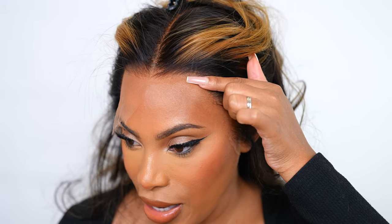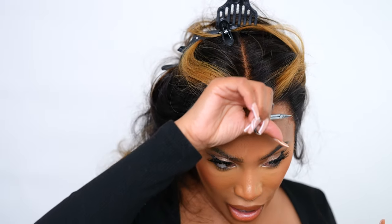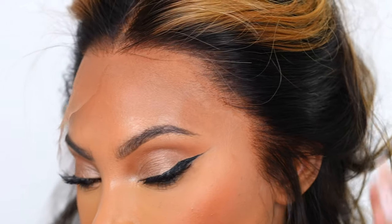Now the lace is cut and there's still a little bit of lace left — and I'm fine with that. Once I glue it down it's going to be melted and I still need a little bit to work with. I don't cut every bit of lace all the way up to the hairline because you need something for the wig to sit on your head, even if you're going to wear it glueless.